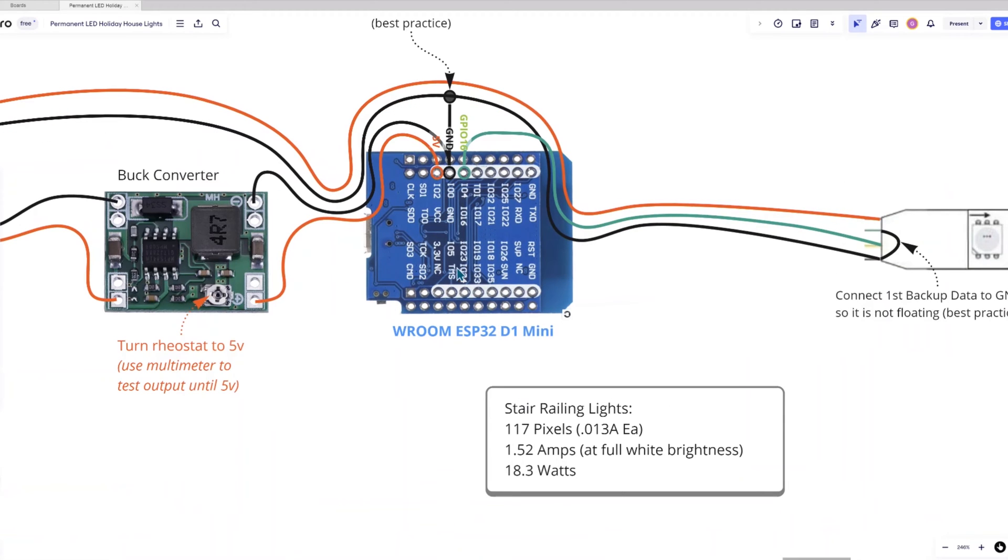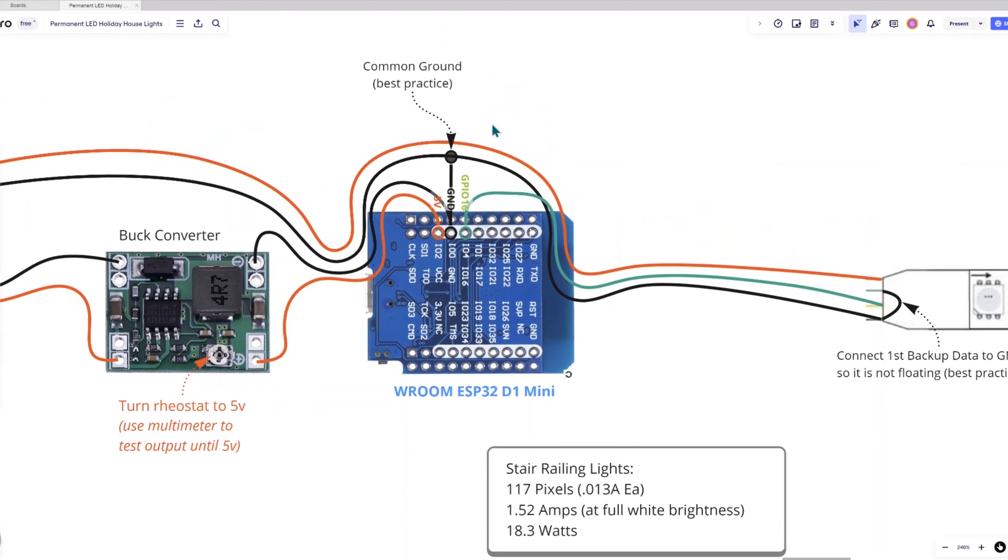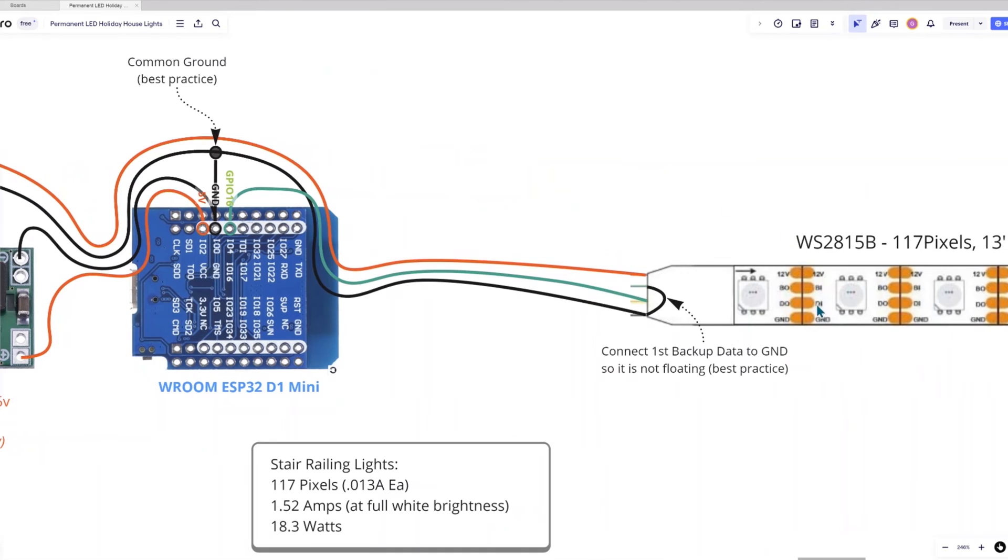So you can see here as we zoom in that the positive power wire is coming into VCC and the negative wire is coming into the ground. Notice that there's a best practice here of connecting all of the grounds together to have a common ground system across the entire system. And then finally, the green data wire is connected to GPIO16 and connects to the data input wire of the LED strip.